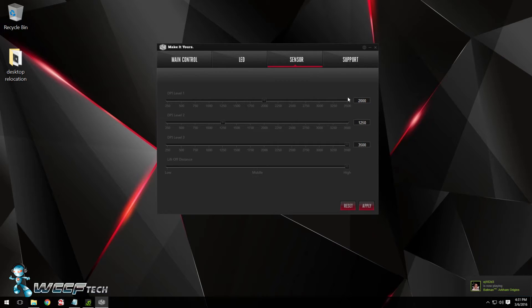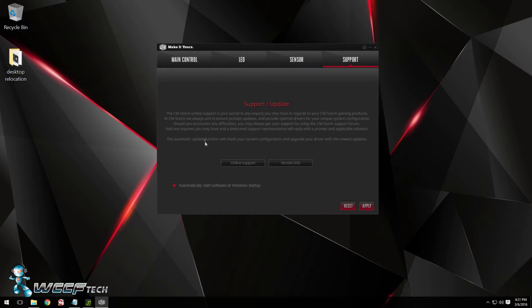The sensor tab gives access to each DPI level for full adjustability across one of the three selections, as well as the ability to adjust the lift-off distance of the mouse to what suits you and your surface the best.